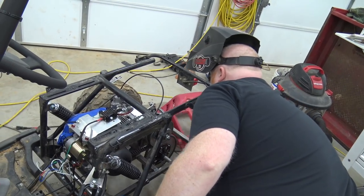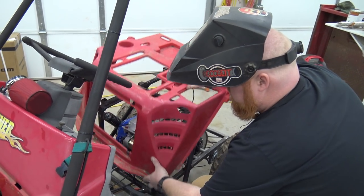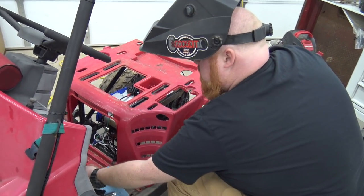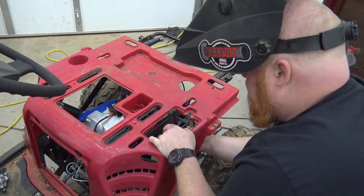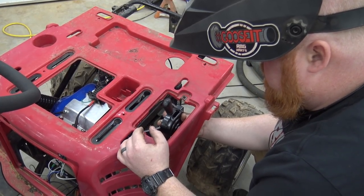Here's the back plastic. It sits down like so and the shifter will set in there just like that.